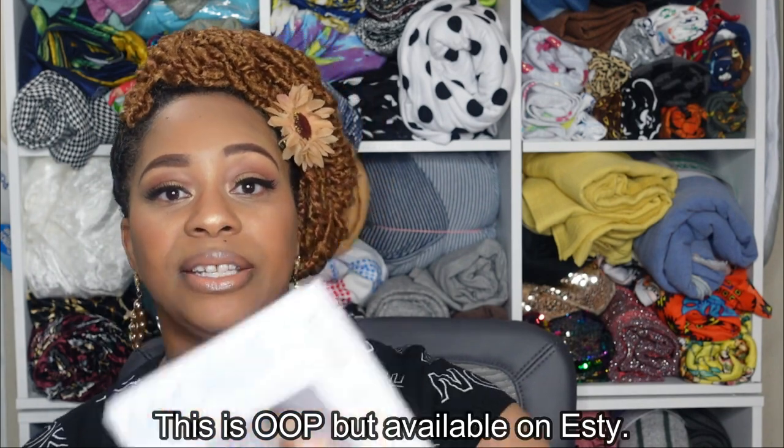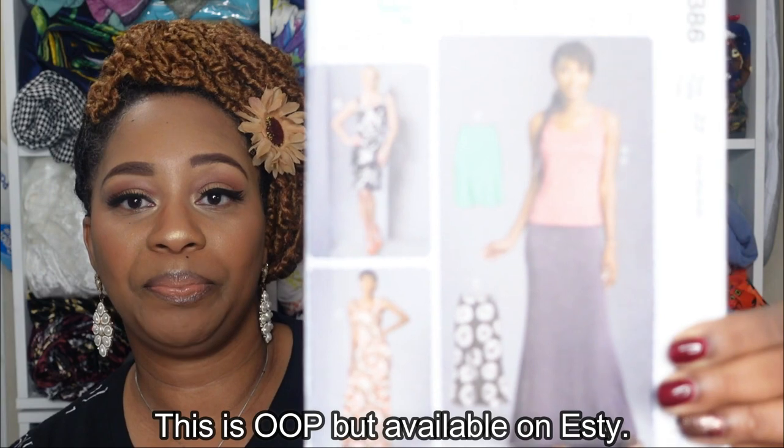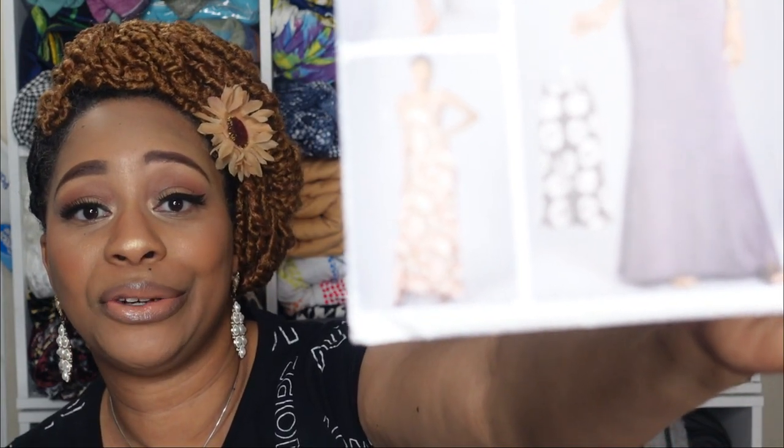Next we have McCall 7386, and view C is the only maxi dress option. This is very simple and even considered a learn-to-sew pattern. I am sure this dress pattern only has two pattern pieces, so this would be super quick to sew up.